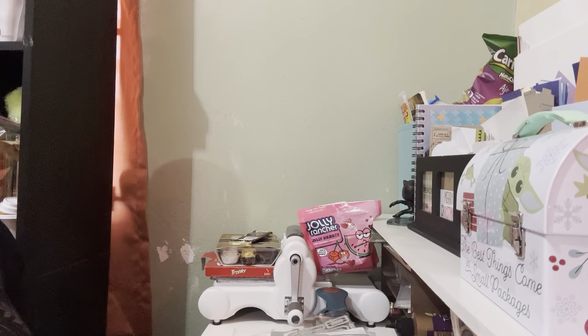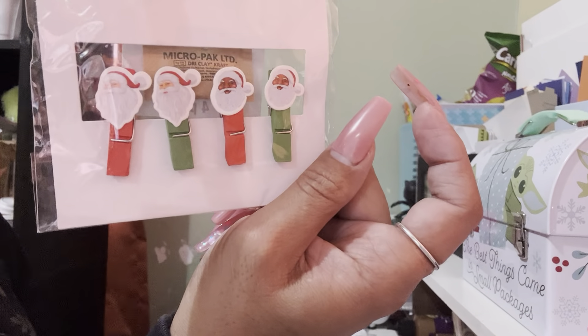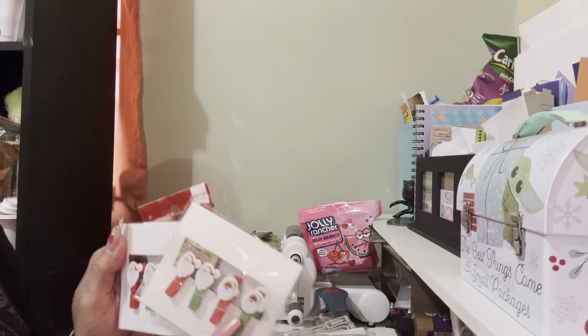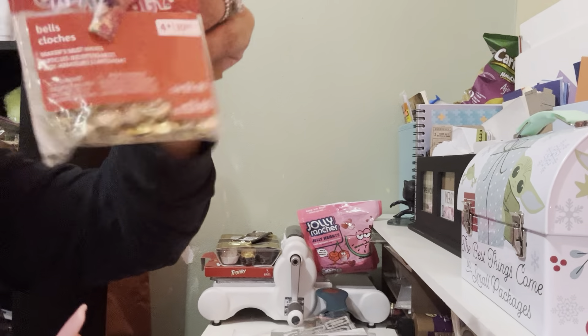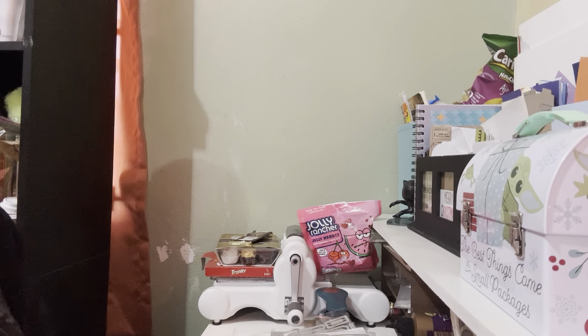My daughter also picked up — I think from Hobby Lobby or Michaels — these little tiny Santa Clauses. Look at how cute! She gave me two little packs, and she also got me these little tiny bells. Yeah, I got those because I want to do Christmas in July!